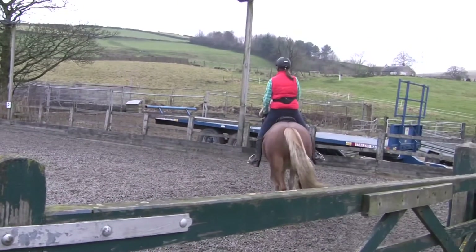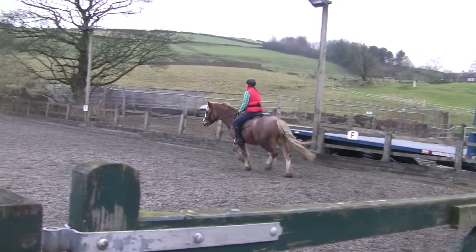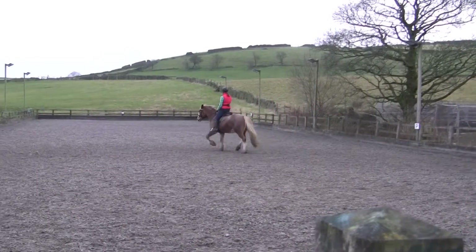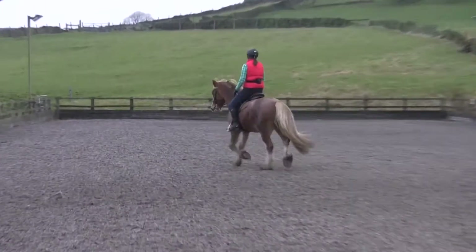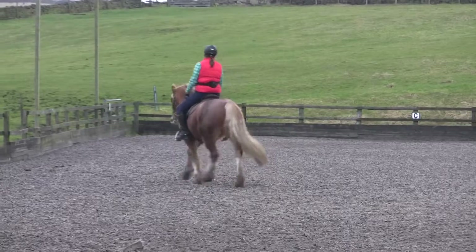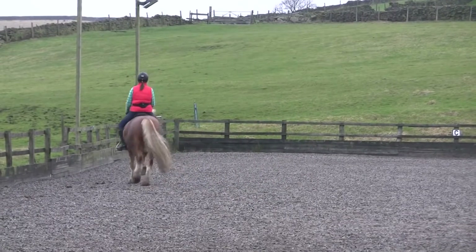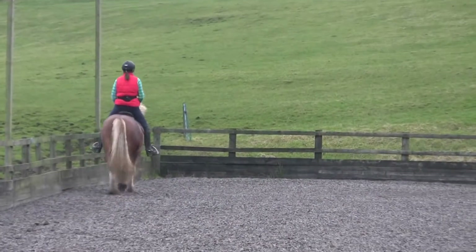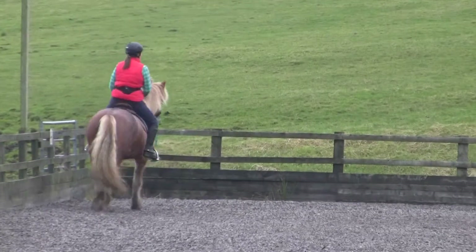Energy - rein across the diagonal. Use the long line to create a bit more energy. Outside hand down towards the withers. Think about that little box on his withers - you're going to put both hands into that little box. You can move them within the box, but I don't want them coming too far out of the box.